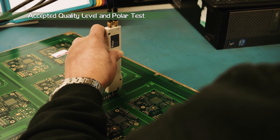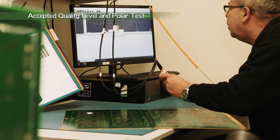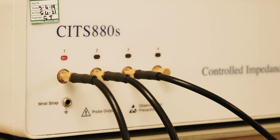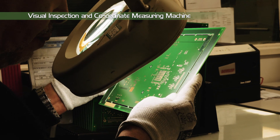Panels that have impedance requirements will be tested at this stage using a bespoke impedance coupon generated at the CAM stage and placed on each production panel. The operator will use the Polar CITS 880S TDR machine to verify the impedance.